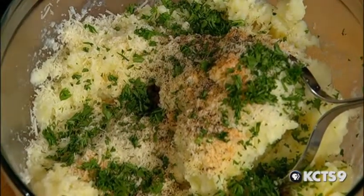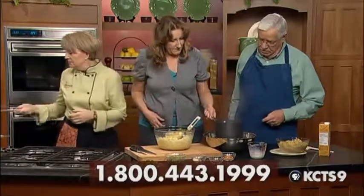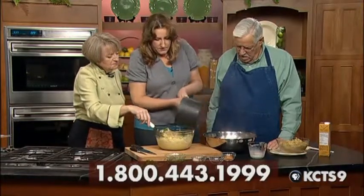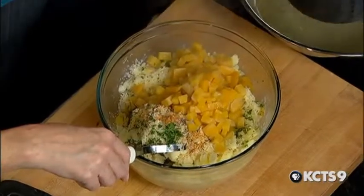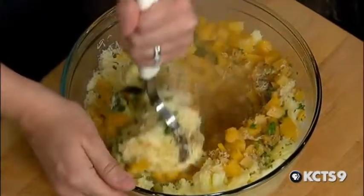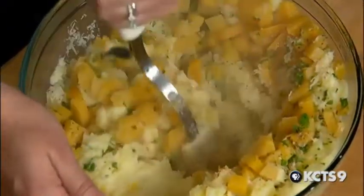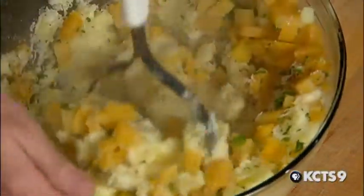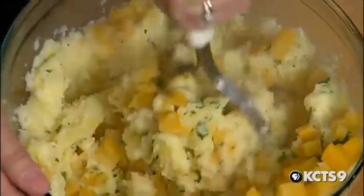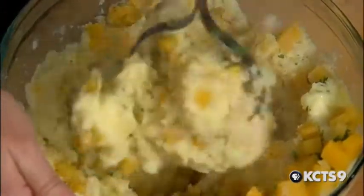You want to drain the rutabagas and throw them in. These will melt the cheese a bit with all that heat. You can make it as smooth as you like. When the heat hit all those seasonings, it just bursted out of that bowl — I wish you all at home could smell this. Oh yeah, this is a potato you don't need gravy with.